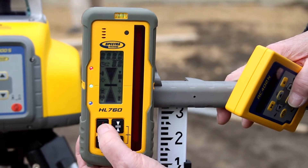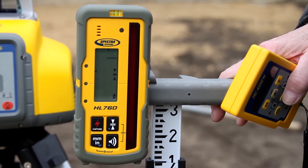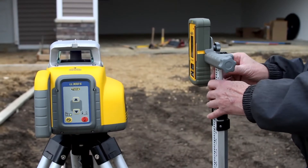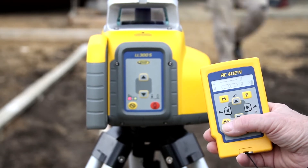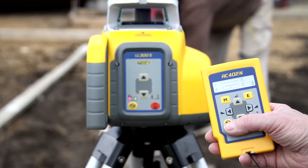Place the grade rod with the receiver close to the LL300S. Turn on the receiver and check the beam elevation. Press the manual button at the RC402N remote control two times to select the single slope mode for the Y-axis.